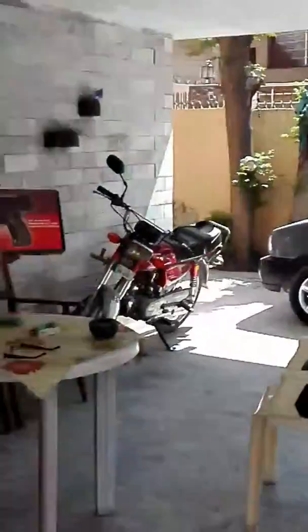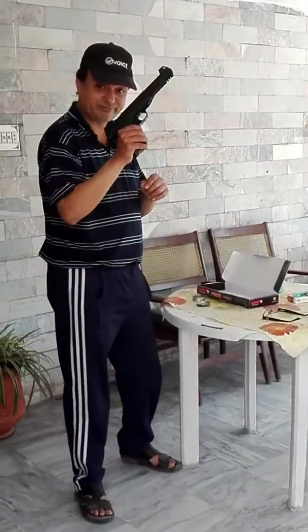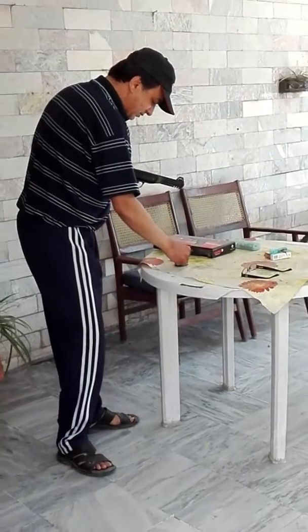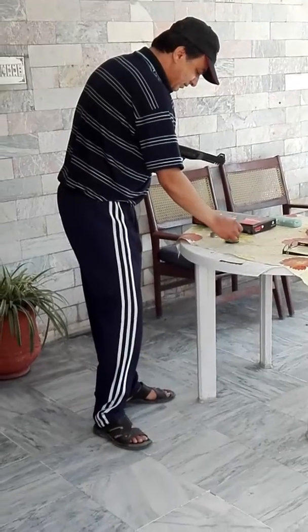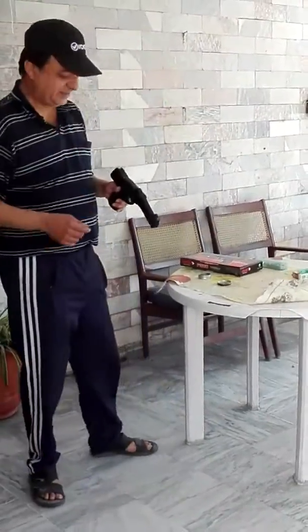Let's open up the pistol and let's see how we do. Let's put some pellets in — five rounds. It's a bit windy today. Shall we start? Let's see.